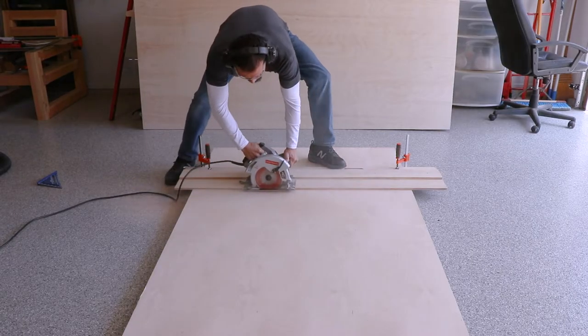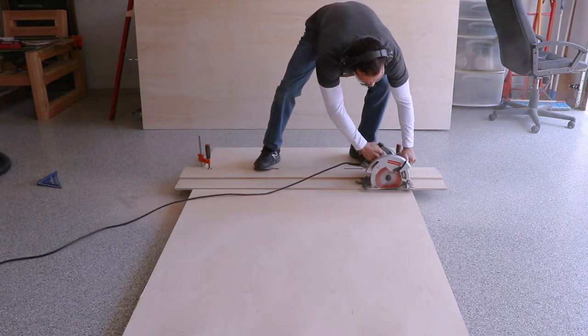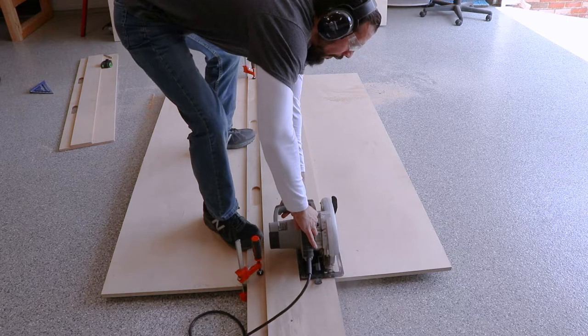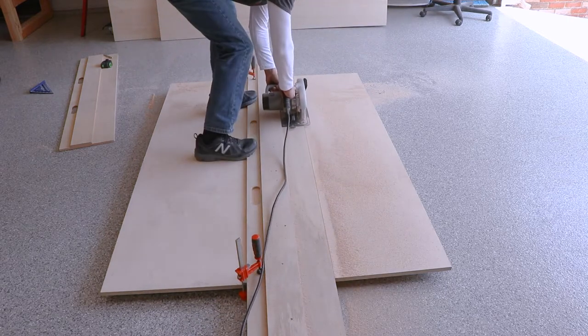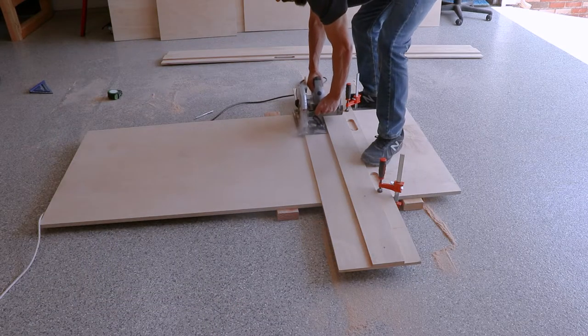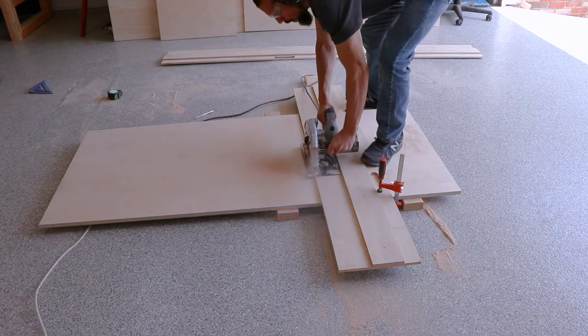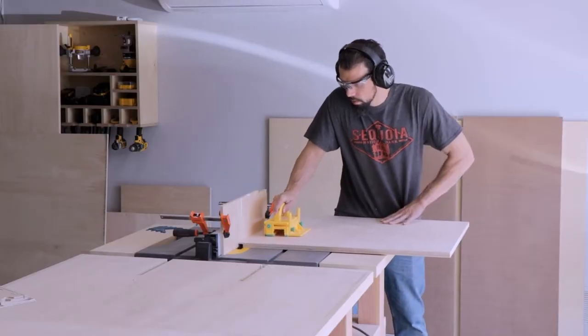The main reason why I wanted this shop cart is I needed a little extra storage, especially for my compressor, but I also needed an additional work surface that's not as big as my workbench for projects that don't need that much space. I should mention I should be wearing a mask for doing all these cuts, which I do now in my current projects — you just want to keep all that dust out of your lungs.